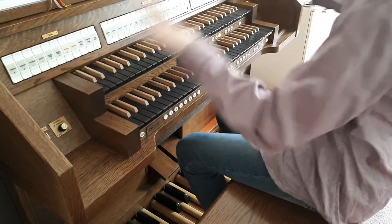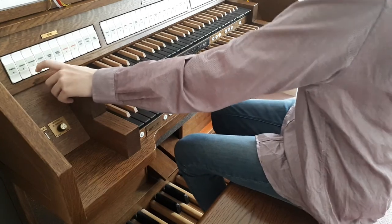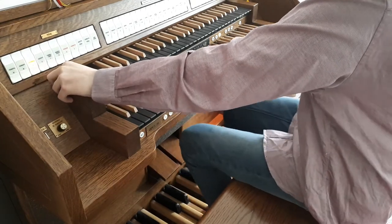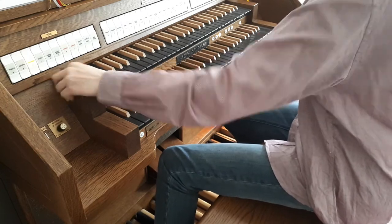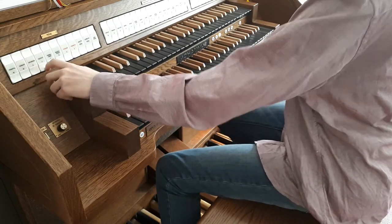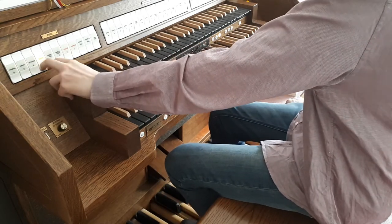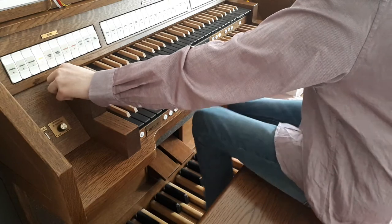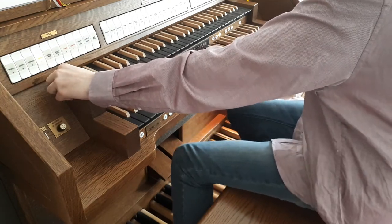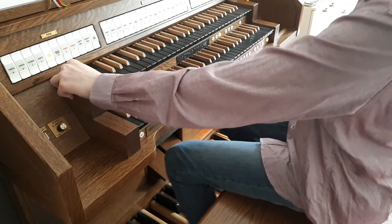Now we've covered all of the manuals. Let's get on to the pedal. We have a normal eight-foot bass. Then we have the same thing in flutes. Then we have a four-foot stop.